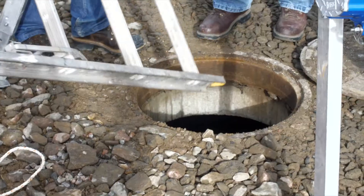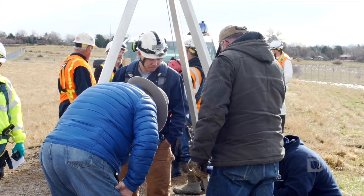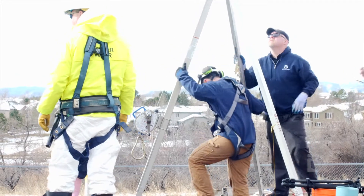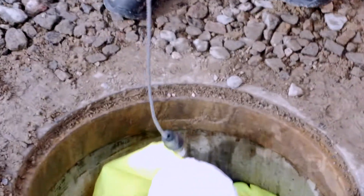We are at Marston Treatment Plant. Today we're out here to inspect a piece of 108-inch diameter pipe that allows us to take water from around the reservoir rather than put water in the reservoir.